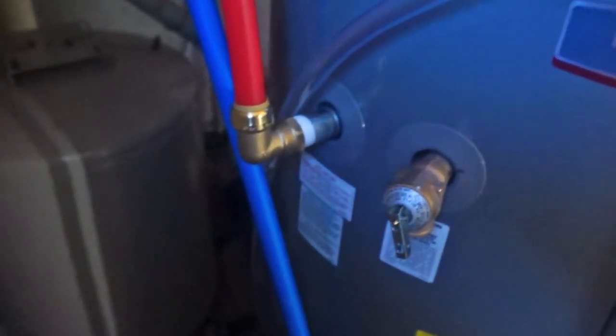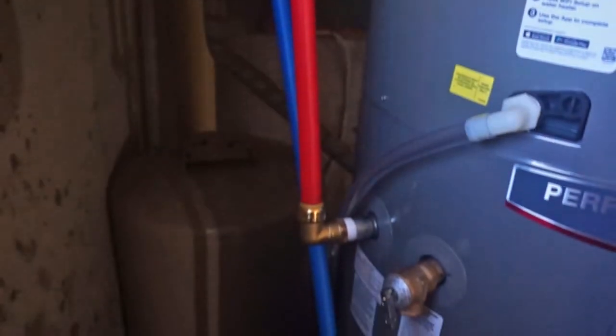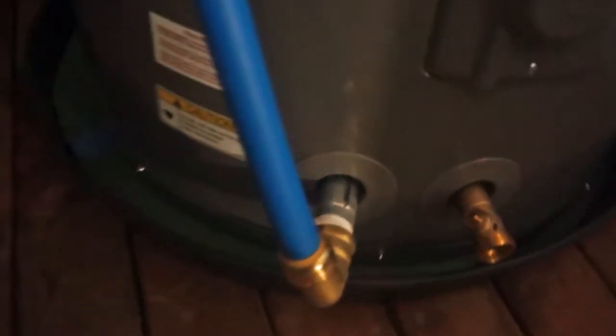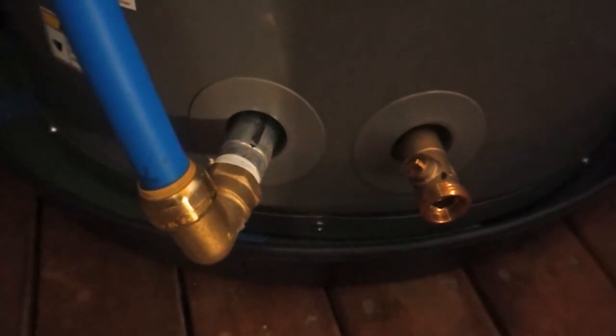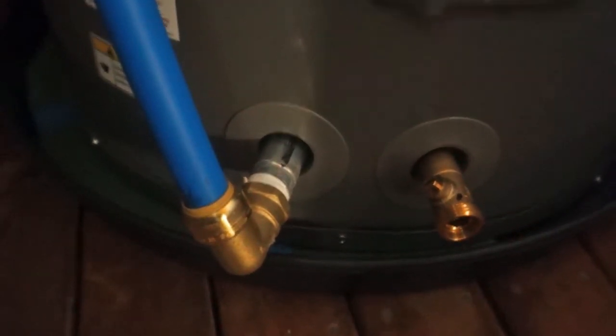The biggest problem is that the engineer was on drugs when he designed this thing, because instead of putting it so you can have your control panel showing and have your plumbing out of the way, the plumbing goes all around the thing. A couple of versions ago it went straight down, so the cold and hot were straight down. But look at how the cold water spirals around the water heater down to this side. And they decided to take the handle off on the right side here — that's for draining the water heater — so you have to use a tool to do that rather than just turning a faucet handle, like you've always done for a million years.